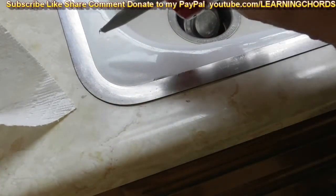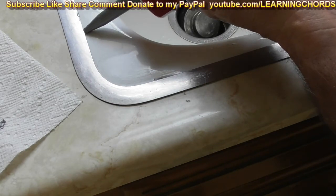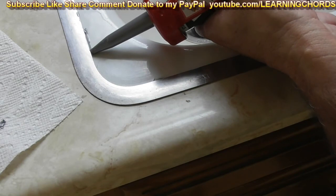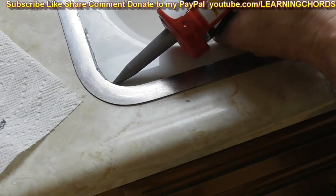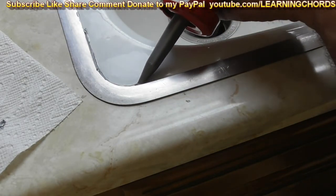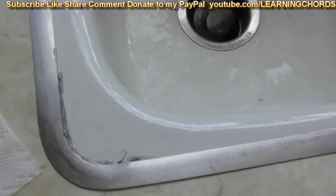So what I'm going to do is test this thing out right now. Let's see how it fills up the gap over here. This is absolutely beautiful. This caulking is so nice. I don't know if you can see it — I want you to see what it's doing. Look at that. That's very impressive.